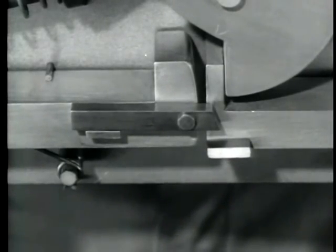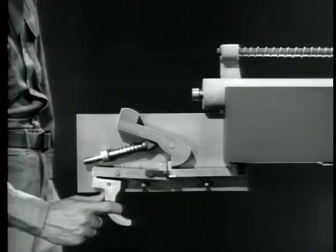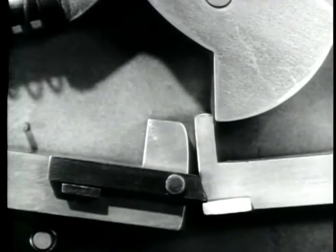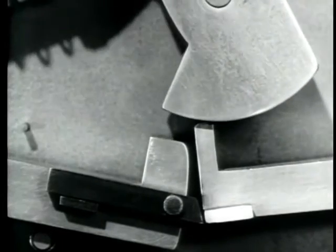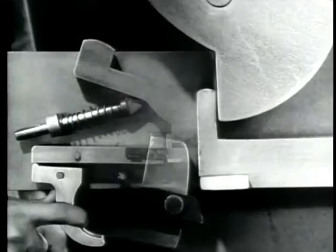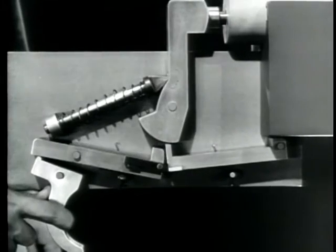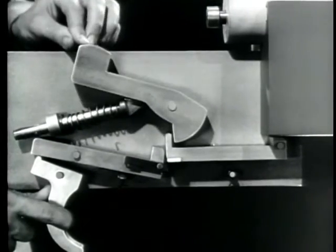Now, watch what happens. The hammer is held cocked by the new sear. When the trigger is squeezed, the link moves the new sear down, releasing the hammer. A fraction of a second later, the link slips off of the lug and the new sear pops up to catch the hammer again. Let's see it again — the sears come down together, releasing the hammer. The new sear snaps up and catches the hammer, even though the trigger is still held back.